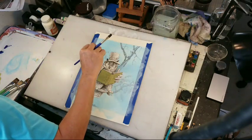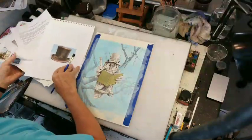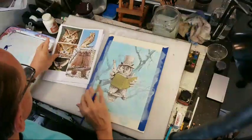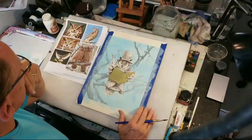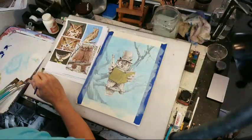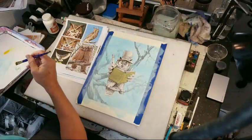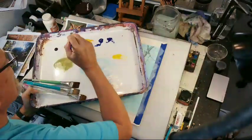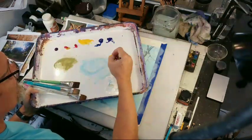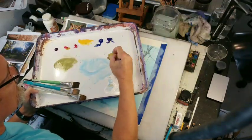I hope I didn't take them downstairs and forget — no, here we go, here's my owls. The overall color of this owl is brownish-yellow. Let me bring this over — I've got a roll of primary colors here, two reds and two blues, so that I can create whatever color I want.